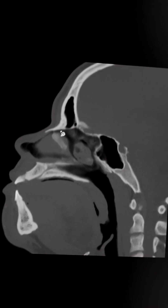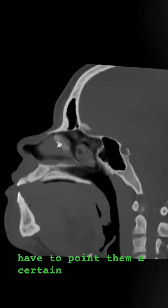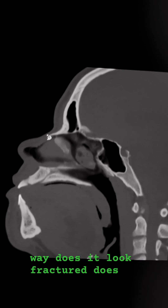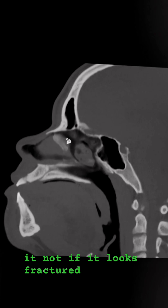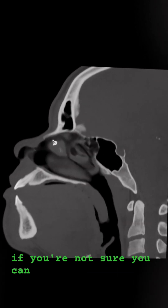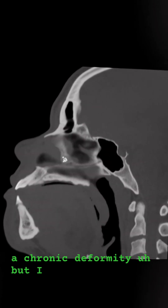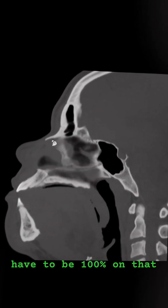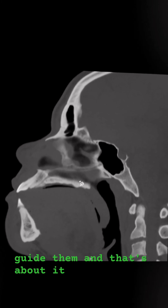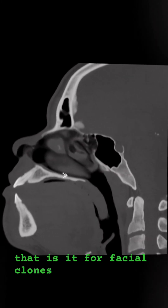Nasal bones — you certainly look at them, but you don't have to be a hundred percent right. You just have to point them in a certain direction. Does it look fractured or not? If it looks fractured, you say so. Sometimes you know for sure; if you're not sure, you can say that. Sometimes it's a chronic deformity. After years of doing this, you realize you don't have to be a hundred percent on nasal bones — you just have to guide them. And that's it for facial bones.